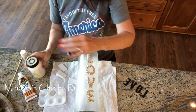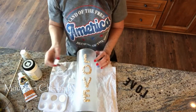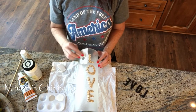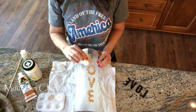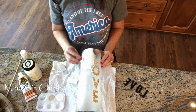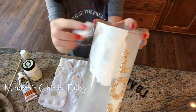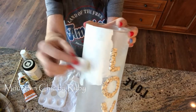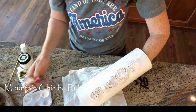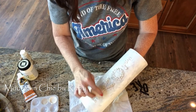For my mountain chic home up in the mountains I tend to go towards these colors, but this project is so versatile — I think if you used teals or blues it would be such a great beach nautical type decor. I love that you can do so much with this. For me, I'm going to sponge it on to give that texture and make it look mountain chic.